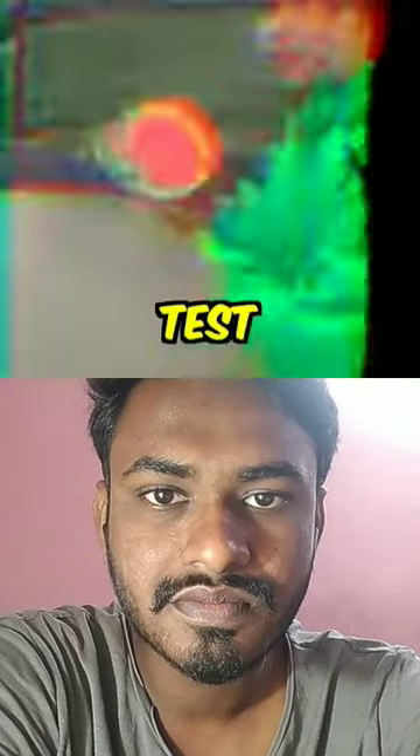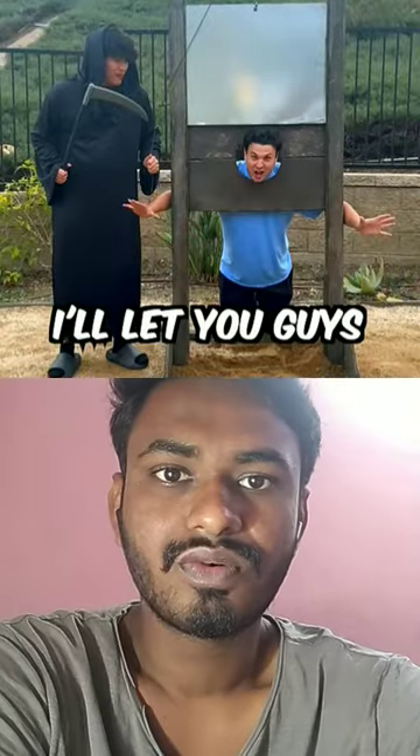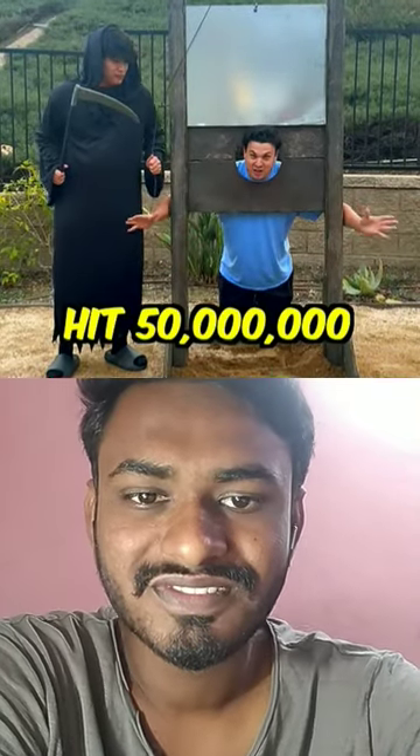Which means it's time for the final test — a human head. Three, two, one! Wait, wait, wait! I'll let you guys do it when you hit 50 mil. Subscribe.